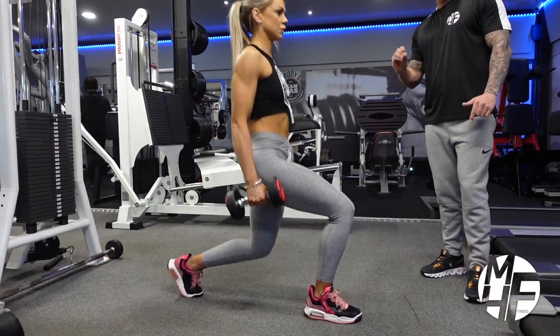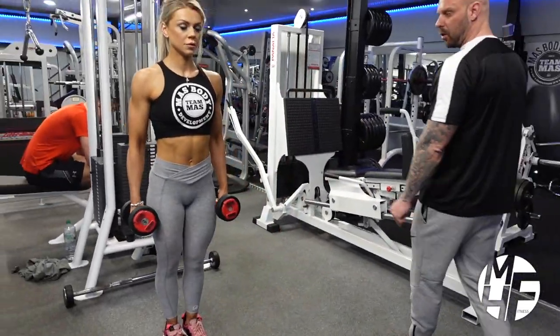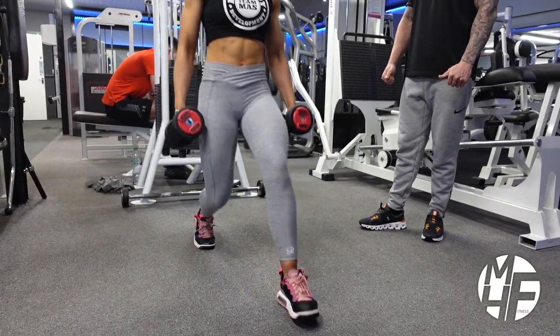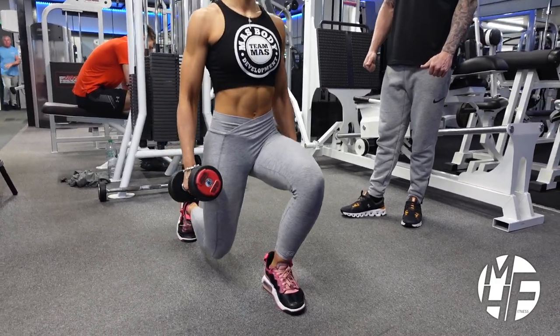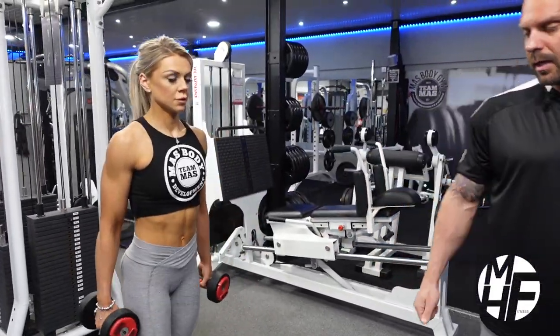The back knee is just touching the ground — touching or half an inch off is fine — but make sure you keep it controlled every single time. And that's a standing dumbbell lunge.